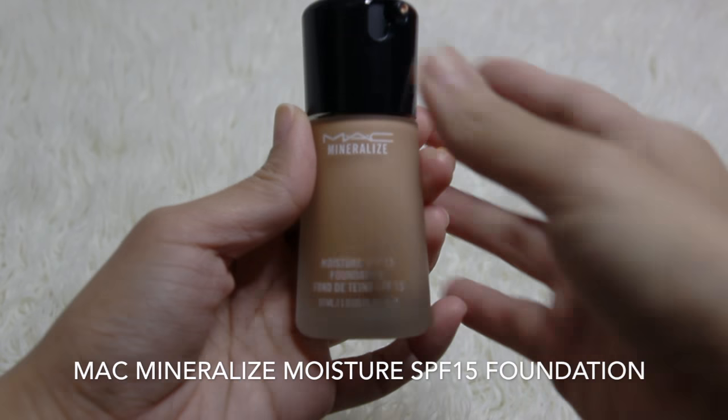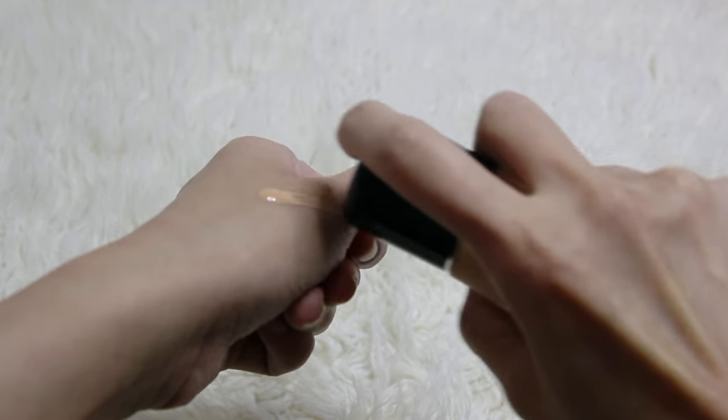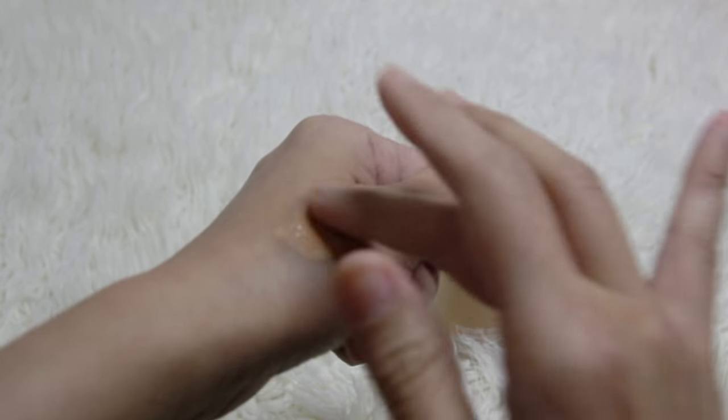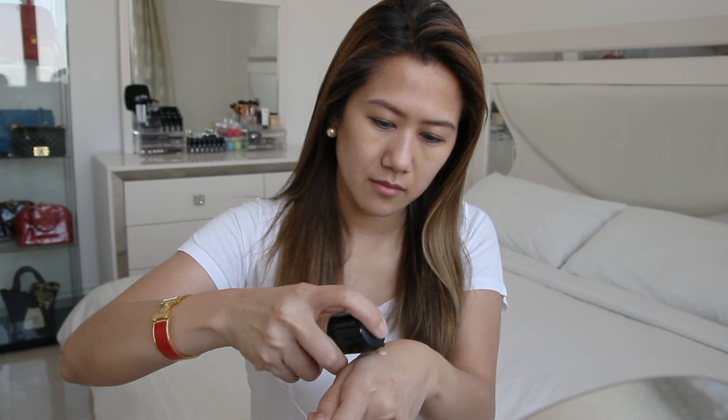This is the MAC Mineralize Moisture SPF 15 Foundation in number 37. This is a lightweight, fragrance-free, moisturizing, sheer to almost medium coverage foundation. I'll be using my Real Techniques stippling brush to apply the foundation, then a damp Real Techniques sponge to blend it on my skin. Please note that this has SPF 15, which means you may get a white cast in photos with flash.